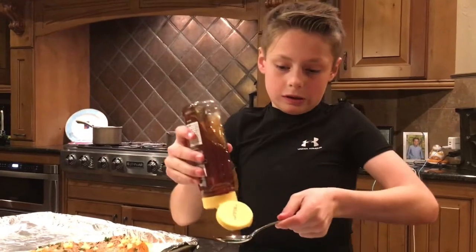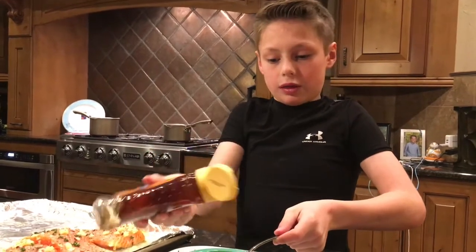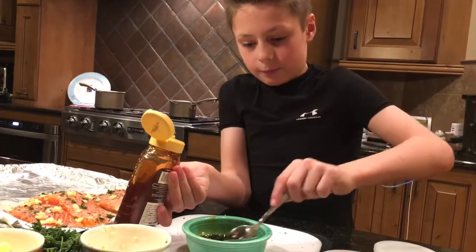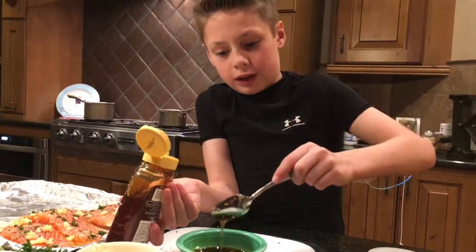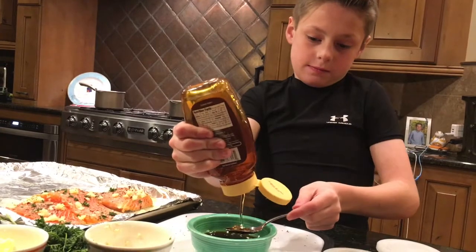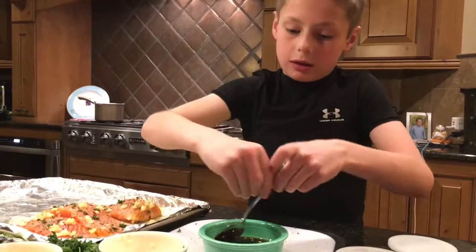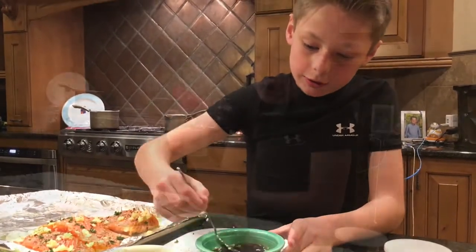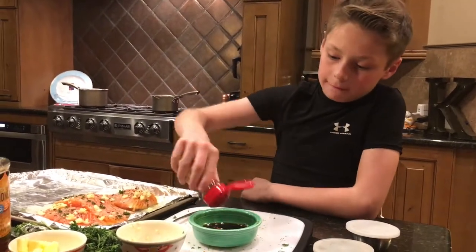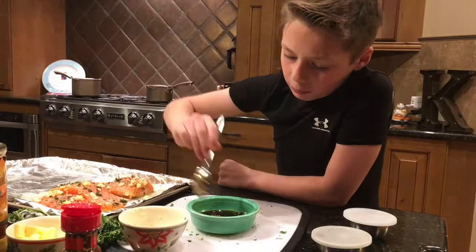Now let's add our honey — I'm gonna put that over that. Now it's coming really creamy, so I'm gonna do one more. Now I'm gonna add in some red pepper, just to give it more of a vibrant taste. I think that's good. Close that up and stir, stir, stir.